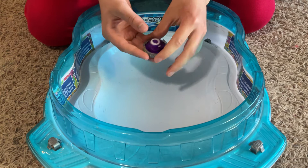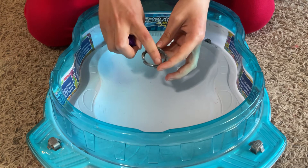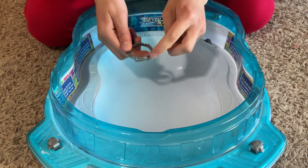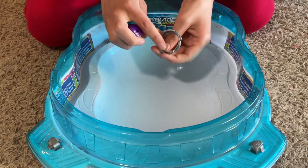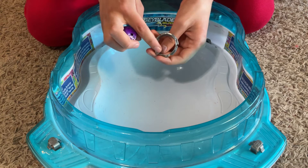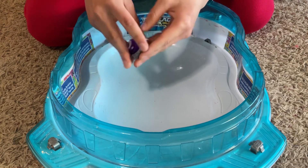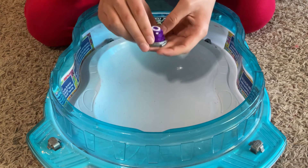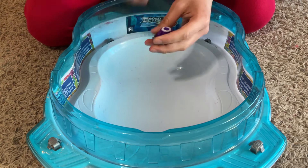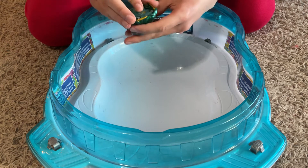So I just put it on like this. Make sure that the top rim here is oriented this way and not this way — that's what I'm trying to say. And then you take and put the Beyblade together.